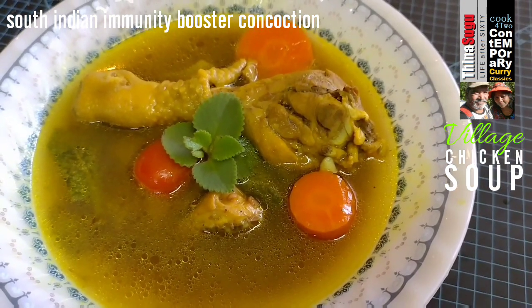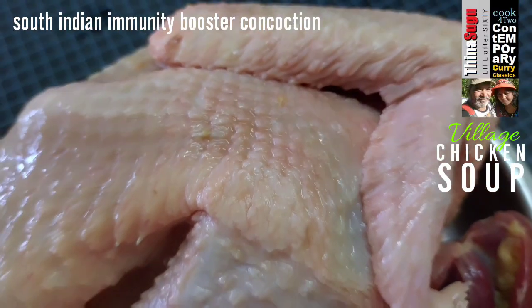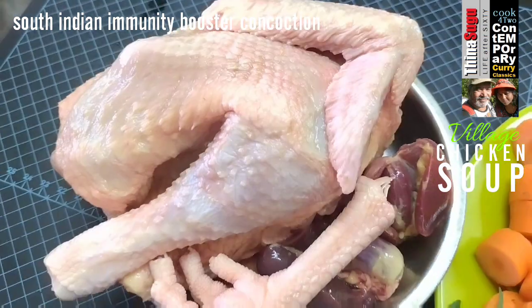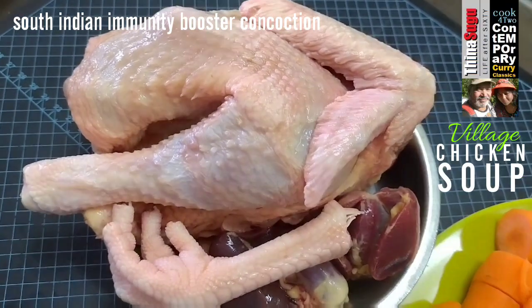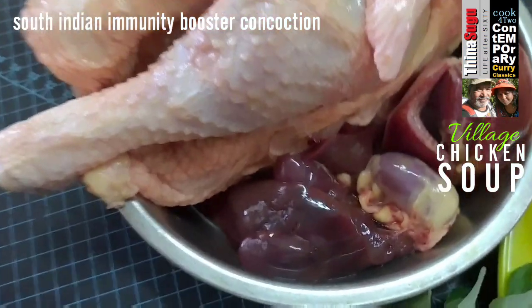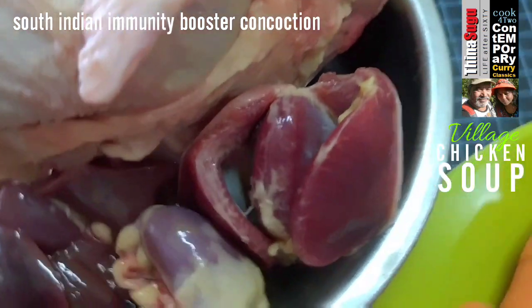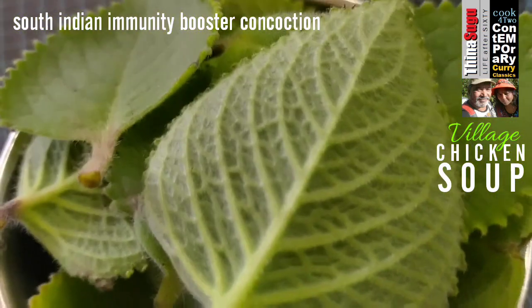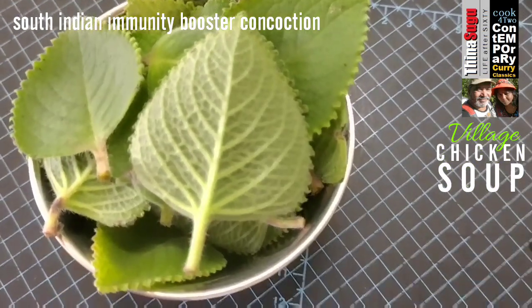Let's first look at the main ingredients. For this recipe, we shall use about 600 grams of village chicken, which we can easily identify by its lean texture. Here we are using about half a village chicken, skin on with its feet, liver, heart and gizzard. A cup full of the karpooravalli herbs, commonly known as soup mint.